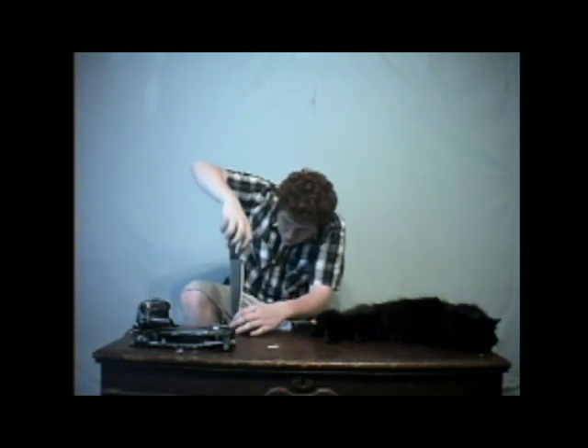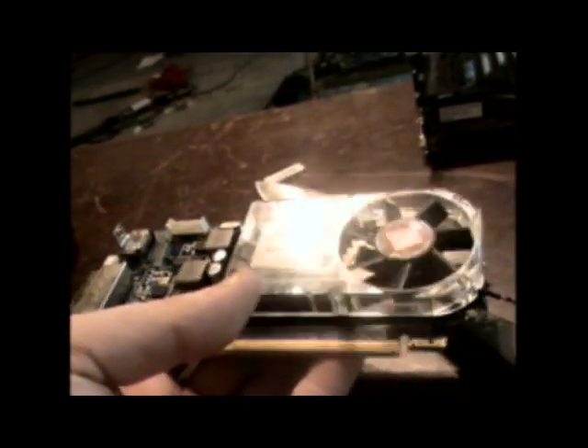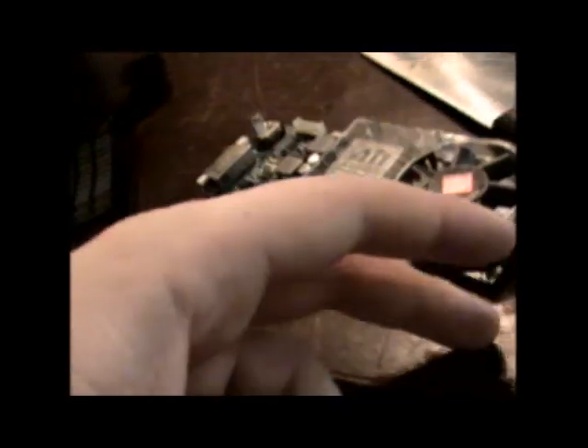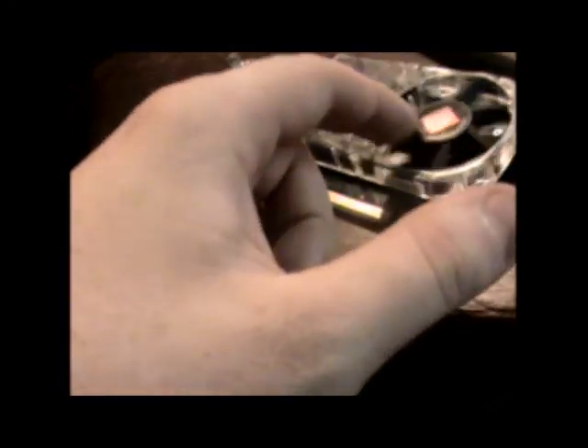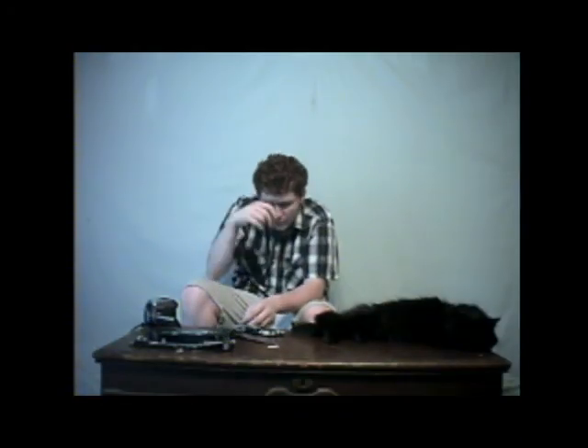Here we go. Last screw. And here is the finished product. It's so funny seeing an NVIDIA card with an ATI Radeon logo on it — it always gives me a real big kick when I see it. But as you can see, now we have the ATI cooler on here.